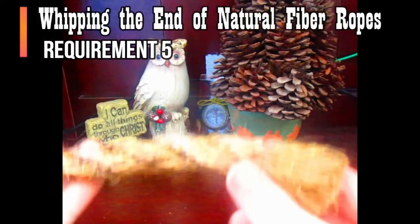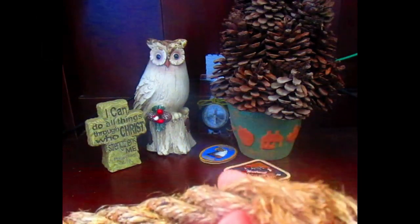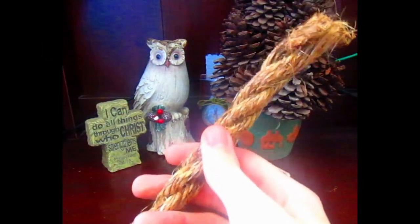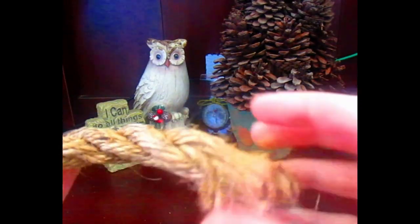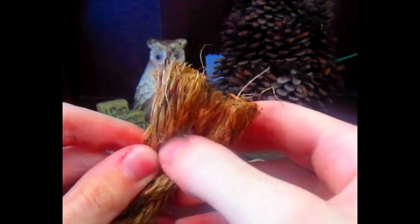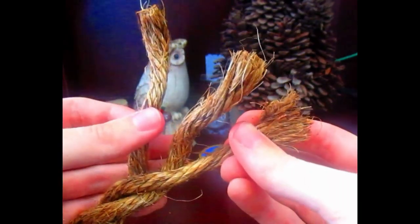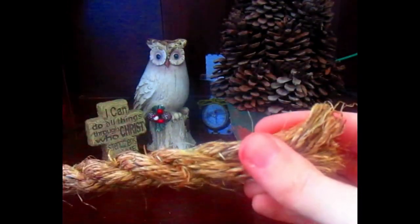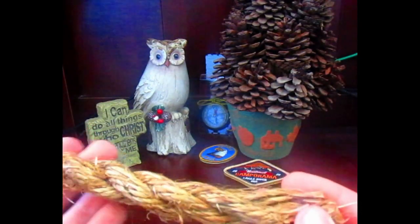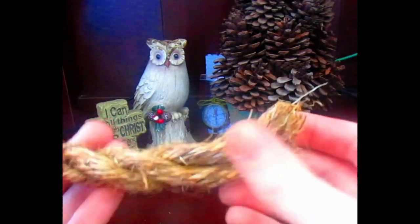Here's how you whip the end of a natural fiber rope. Here I have a manila rope. Whipping does not mean to whip with a rope — it just means to properly care for the end of a rope. Do you see how the three strands are starting to unravel? It's going to continue to do so, making use of this rope nearly impossible or at least very difficult. So you need to whip the end of the rope.